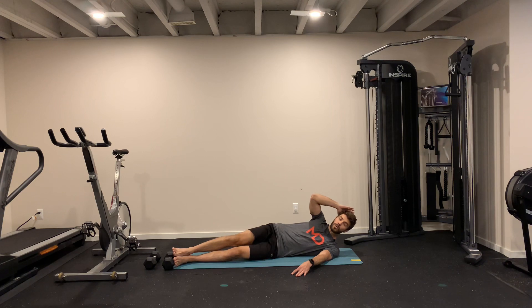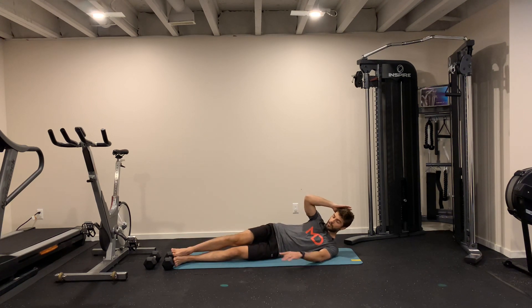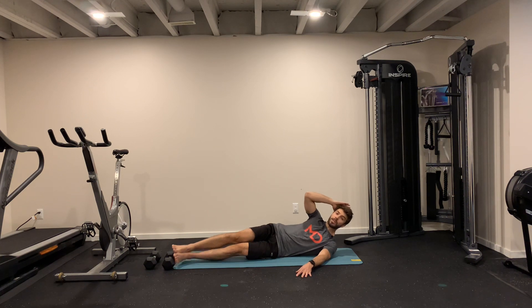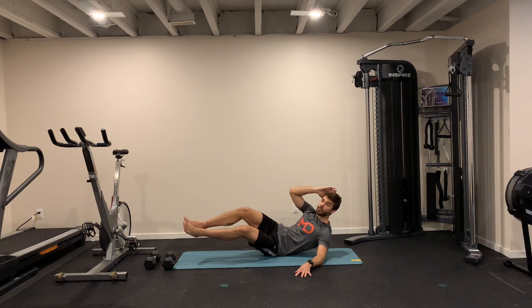Option number two: you go up with both legs and down all the way, touching the floor. Option number three: we go up and down without touching the floor.